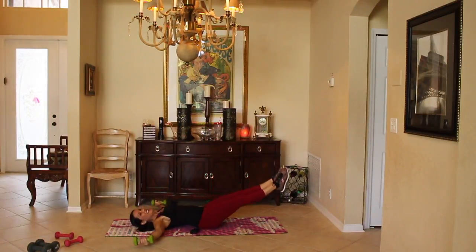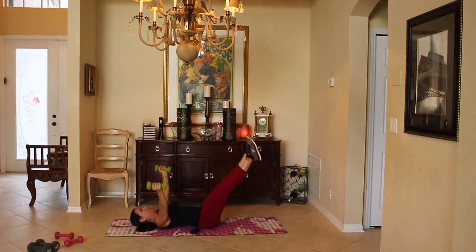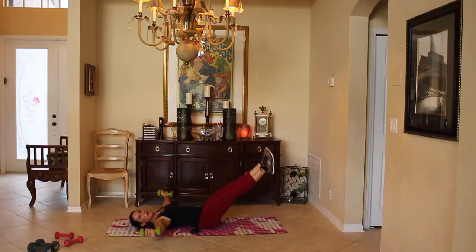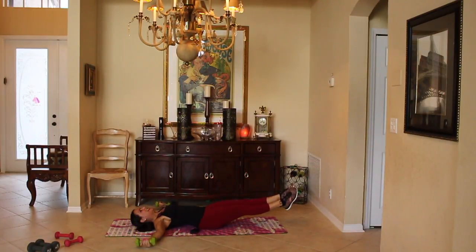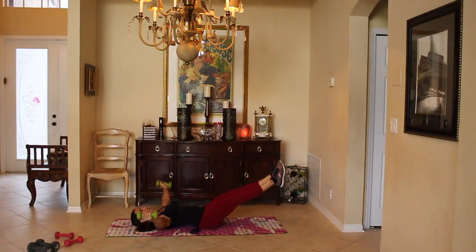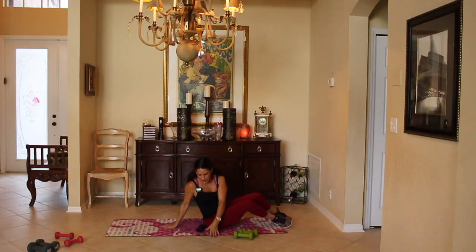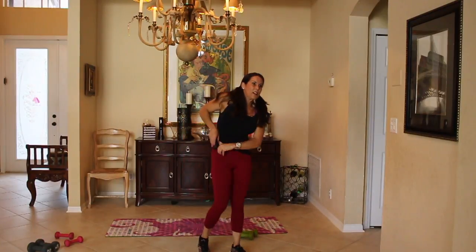How are you guys feeling? I love it when you join me to work out. I love it when you guys send me photos — on the big screen, the Apple TV, Amazon Fire Stick. Awesome. Put the weights down, roll over.